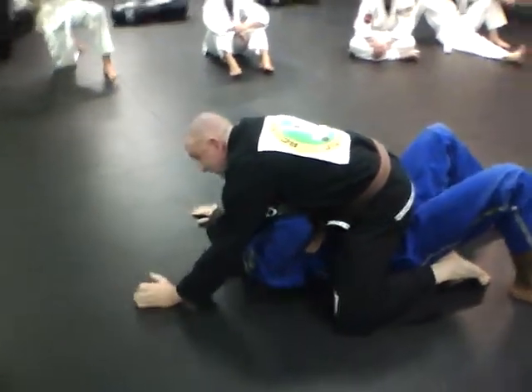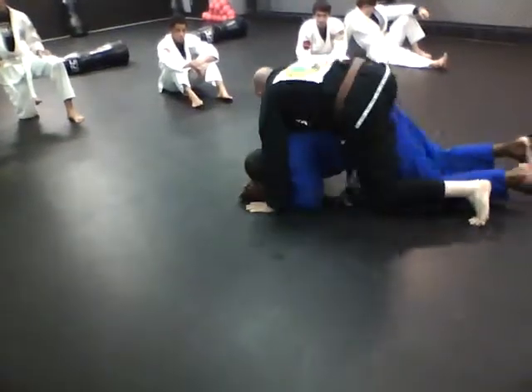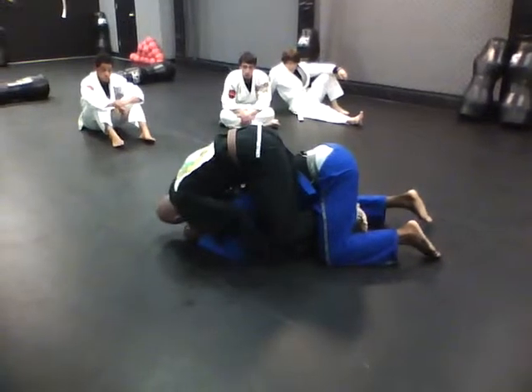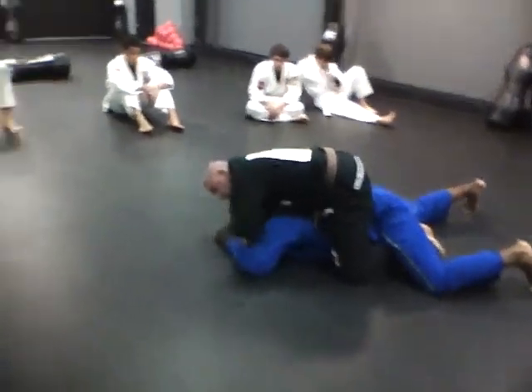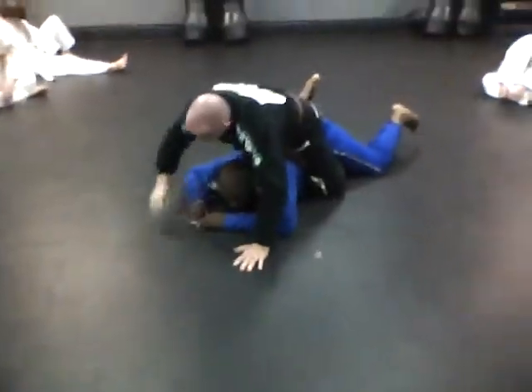As soon as I get the mount, he turns, he goes turtle on me. Hook up, get the hooks in — I've got to make sure he's in deep. Go out of the elbows, get his head up, put his hand in it, shove the head, insert, bang, and get the mount.